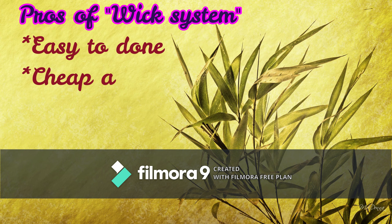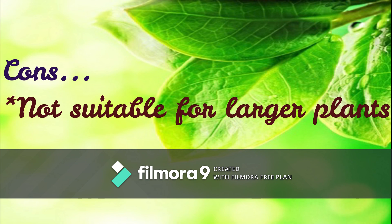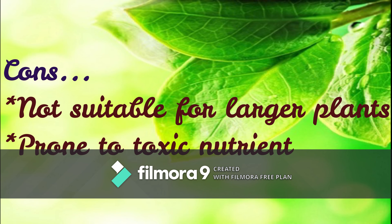Pros of the wick system: it is easy to set up, cheap and easy, requires less maintenance, and is ideal for small plants like herbs and lettuce. Cons: it is not suitable for larger plants and is prone to toxic nutrient buildup.